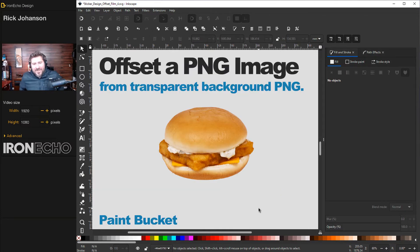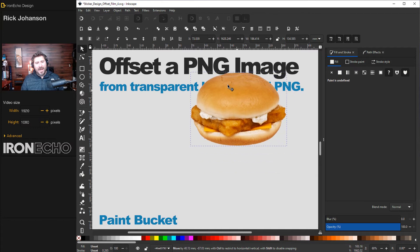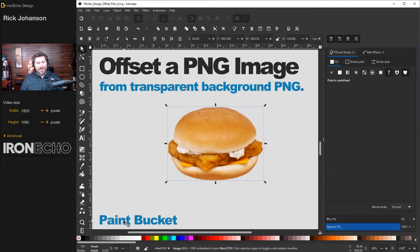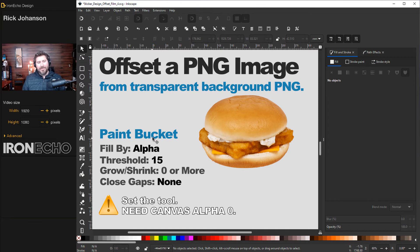Method three is going to utilize the paint bucket tool. If you saw my Inkscape quick start video, I gave the paint bucket a hard time — it's very quirky — but this is an example where it shines. Let's say you're bringing in your company logo as a PNG image with a transparent background. You can't do Path Effects on a PNG — it just doesn't work. But you can use the paint bucket, and this is exactly what it was made for.